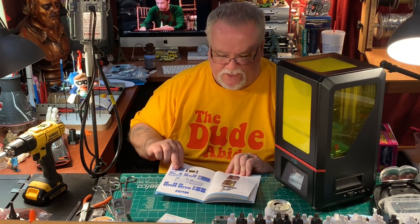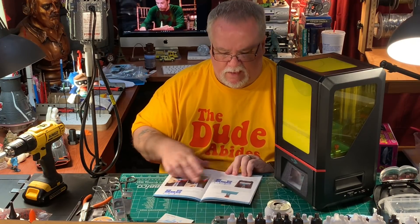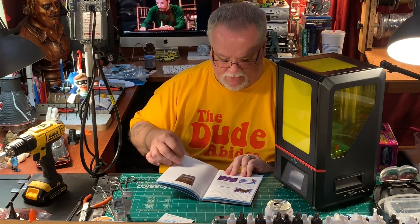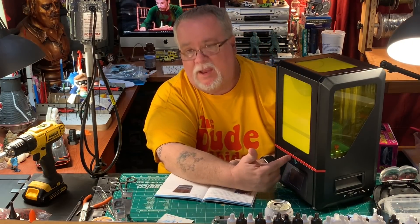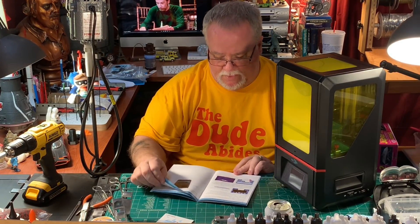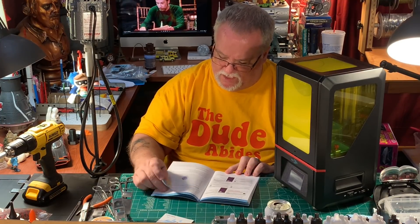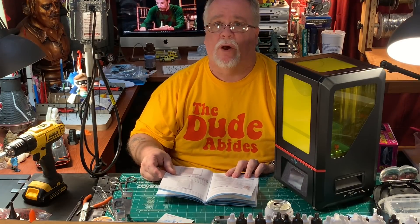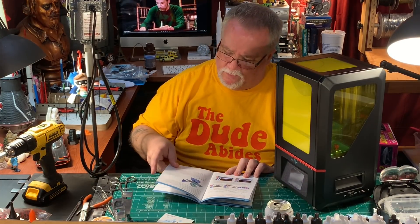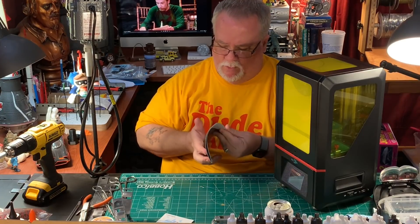The manual shows you how to work through the screens, the emergency stop, how to level the bed, and limit screws — which I guess keeps you from pushing down too hard on the little projector screen inside that shines up through the FEP. There are also Photon slicer settings. This does use its own slicer — it doesn't use Cura, which makes me a little sad. But we'll report back on that. It does come with a test print, which I will probably do because it looks pretty cool.